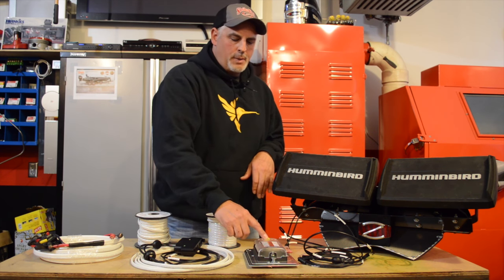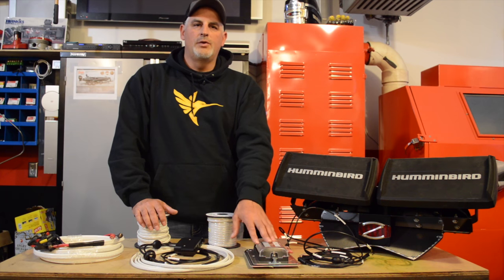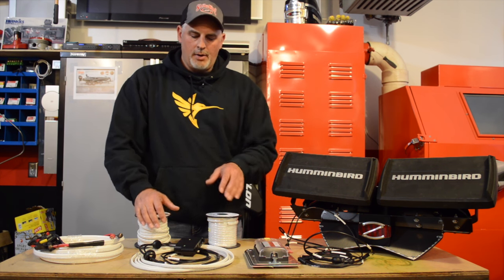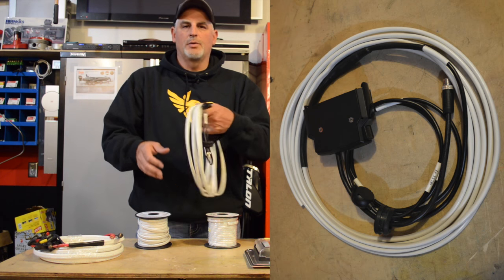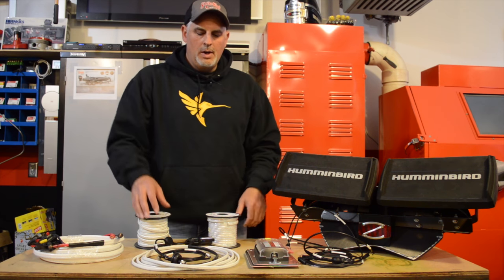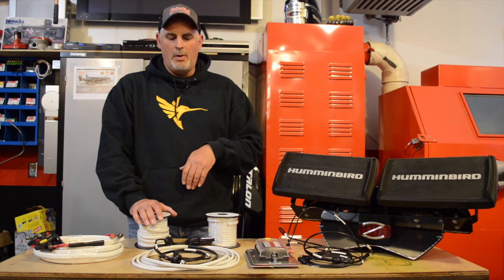We have a fuse panel here that has multiple different blocks to be able to hook in all different fuse sizes, so depending on what we're powering up there we're good. This is 14 gauge wire here that we're running — this will run from the bow to the back to the console. We kind of pre-cut that based on a friend of mine's same boat, so we were able to measure it off that way.